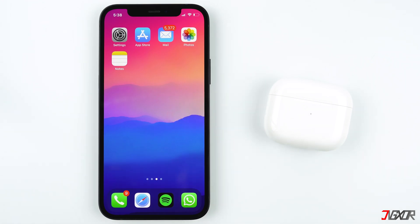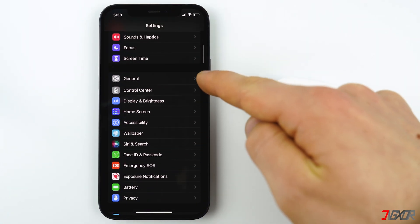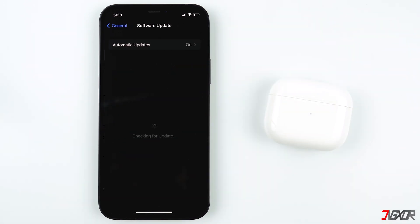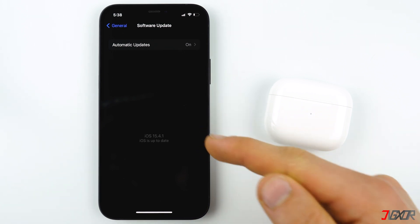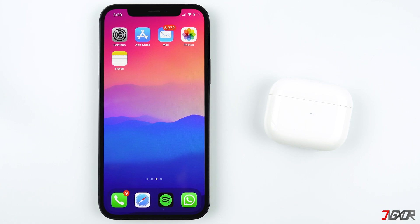Connecting your new AirPods to your iPhone is pretty easy. Apple recommends that you should have installed the latest version of iOS on your iPhone. To check your software version, go to Settings, then tap on General, and then on Software Update. It will show if your iOS version is up to date.